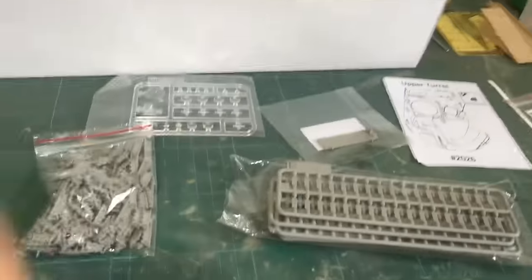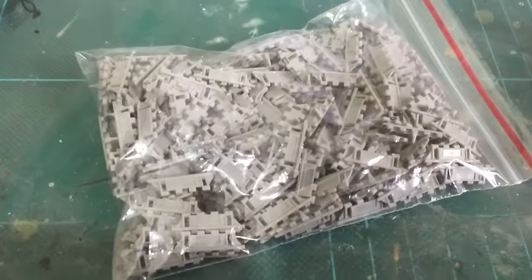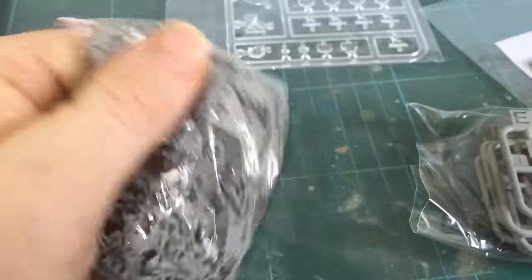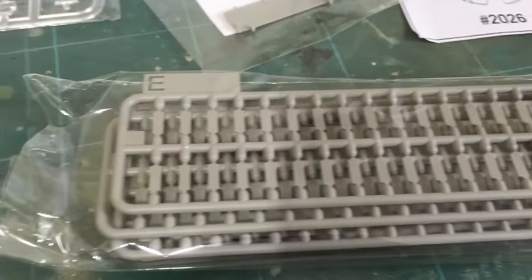The last few things in the box: the track, which is in two pieces — just a bag full of them. And then these are the track pads.